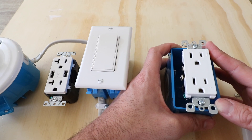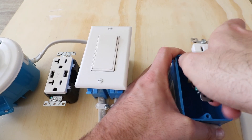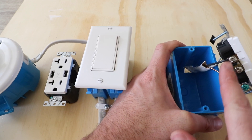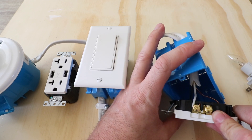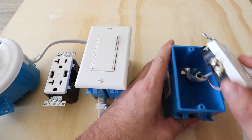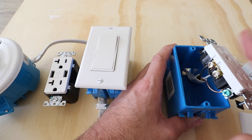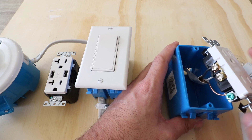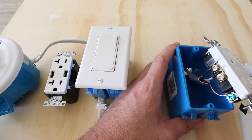Now that we have the screws removed from the outlet and junction box, we can pull the outlet out to access the wiring. We've got our hot wire here, our ground wire here, and on the other side the neutral wire in white. You want to make sure you take a picture of your existing wiring before you start. Take a second and label these wires if you need to. Now we're going to remove the ground wire, the hot wire, and the neutral wire.